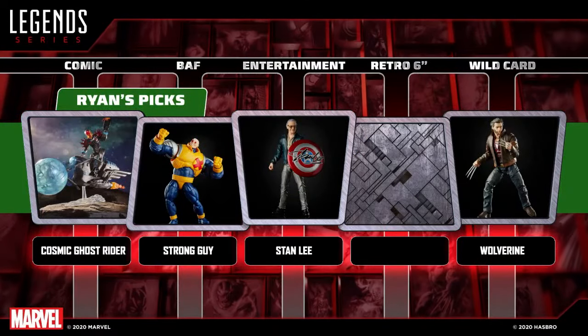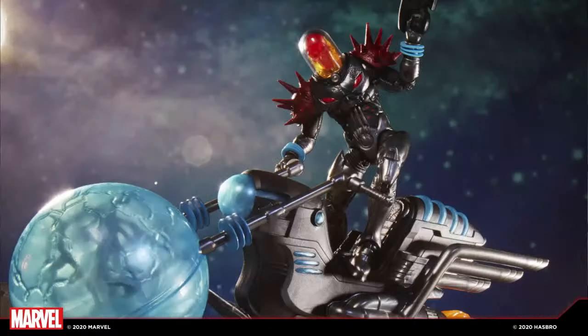Coming back around for the fourth round, Ryan goes comic and picks Cosmic Ghost Rider. He admittedly didn't know too much about this character and had to read up on the background. But it's clearly an all-new sculpt and an amazing figure by itself, and he gets the boost of having the craziest vehicle they've ever done. When Dwight pitched it and they were looking at the sculpt, the question was how to fit the cosmic bike with the huge orb in the middle, a flight stand, blasters, and the whip — but Jason and team got it all in the box. That's Ryan's fourth round pick.